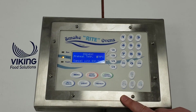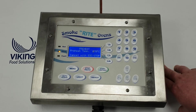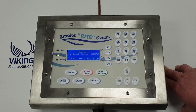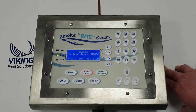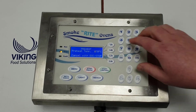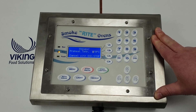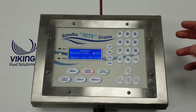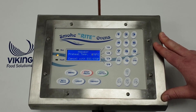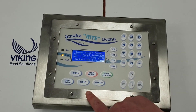The preheat is a fantastic function. As we know, when you normally put product into an oven that's cold, the oven takes a long time to get the heat up. With the Smokeright ovens you can set a preheat - in this case it defaults to 70 degrees. You wouldn't want to go too much hotter, but adjust as you see fit. When you put your cold product in, the oven already has the heat in the box and you don't lose so much time.